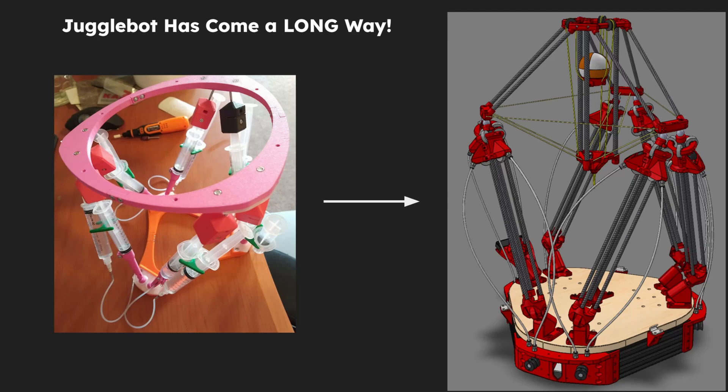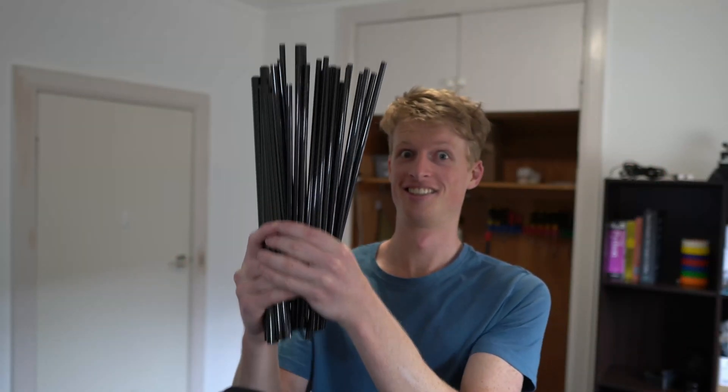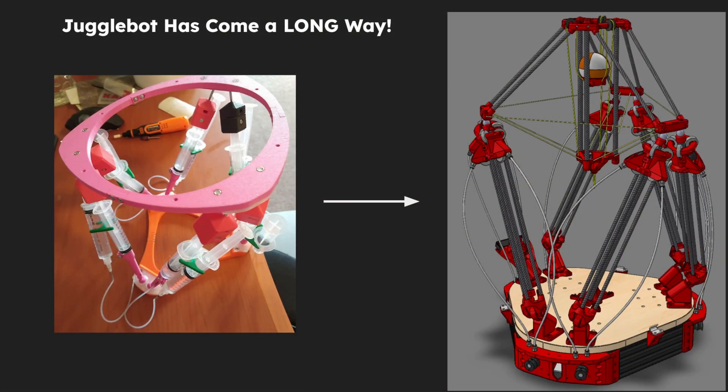JoggleBot has come a long way. From humble beginnings as a fairly garish Stewart platform with syringes for legs, to the pretty sexy robot that it is now, a lot has happened. Just this morning, the new carbon fibre rods arrived, which means I'm only waiting on one thing to make the new version of JoggleBot — and that is, I don't know what colour to make it.